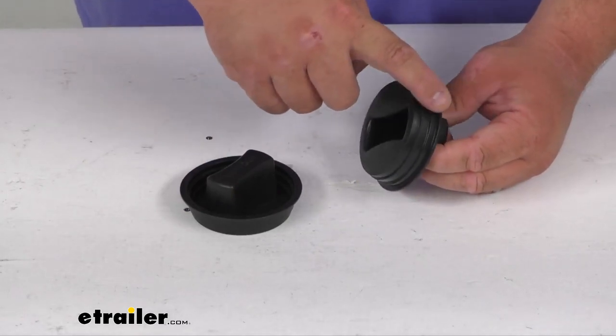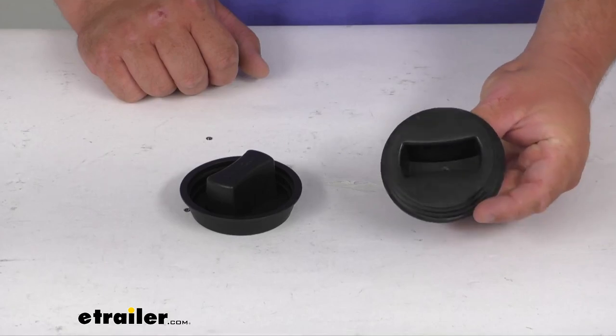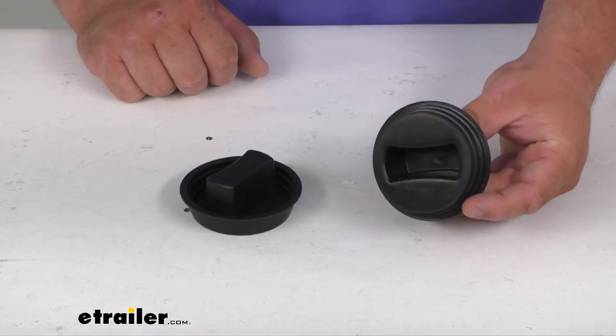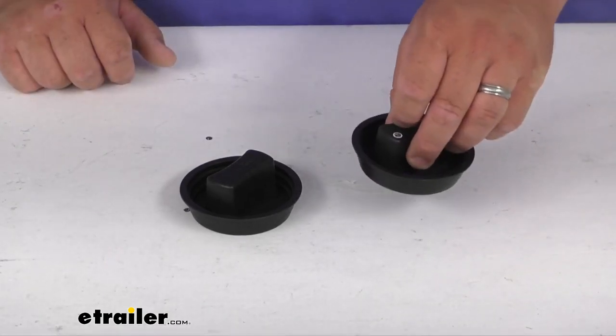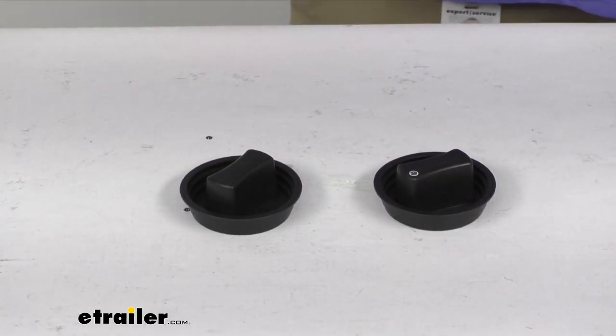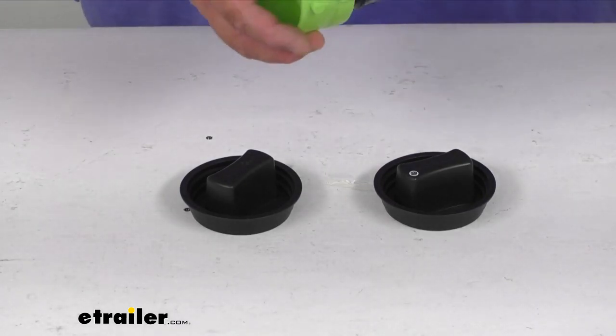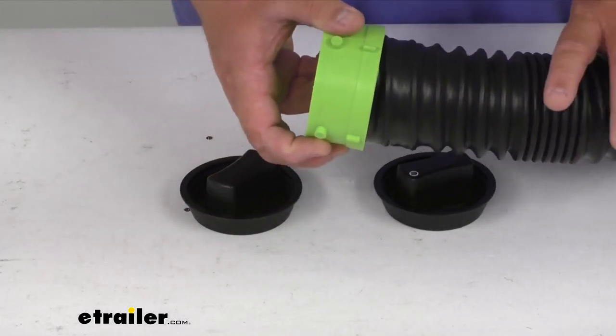You can see the ridges here. It's for a three inch hose, but it will work with all Thetford Titan sewer hoses because those are three inches. You get two black caps. It's a press-in fitting. It works on either end of your sewer hose. They are made here in the US, and I just pulled a sewer hose here for demonstration purposes.